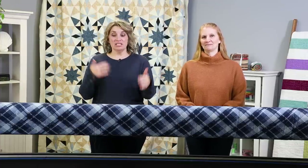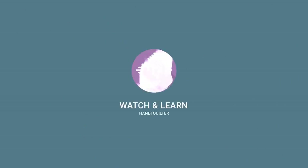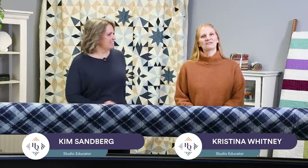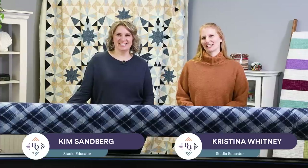Welcome to Handy Quilter Watch and Learn. Have you ever had a block that's larger than your throat space and you've been stumped with how to quilt it? Well, today we're going to show you how to do that. I'm Kim Sandberg, studio educator here at Handy Quilter, and with me today is Christina Whitney, another studio educator here at Handy Quilter.